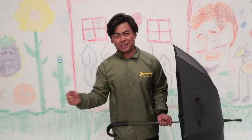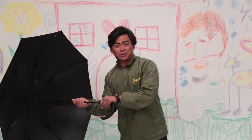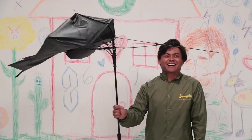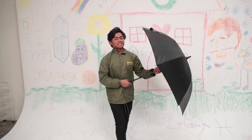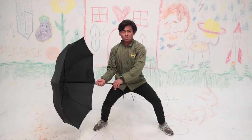Test number one: apparently the unbreakable umbrella doesn't flip inside out whenever you swing it around. So this is the regular umbrella — let's swing this around and see what happens. Okay, so it broke. So this is the unbreakable umbrella. I'm gonna do the same thing, let's see what happens. Ready, three, two, one, go.